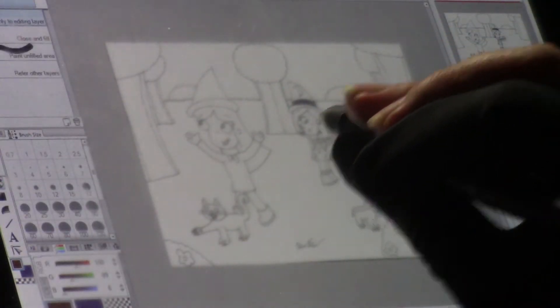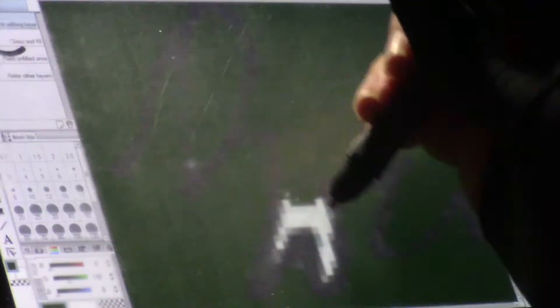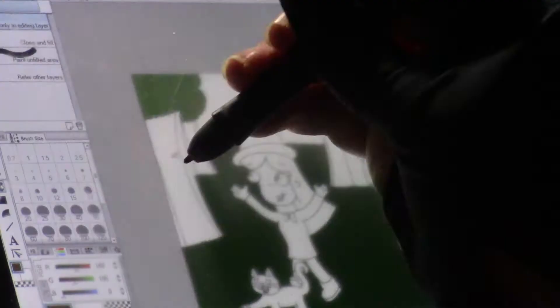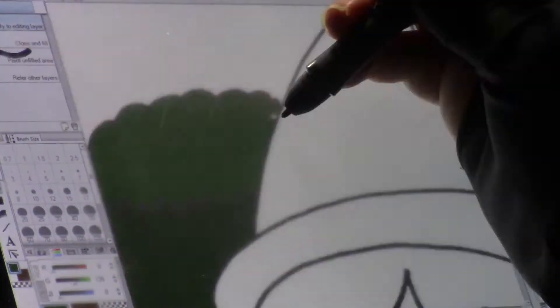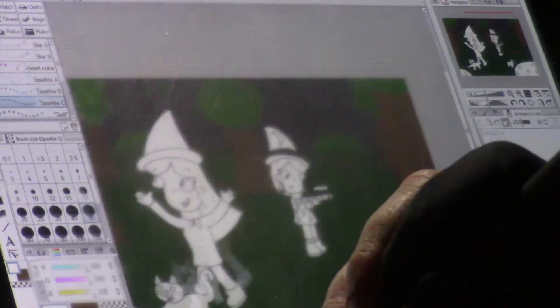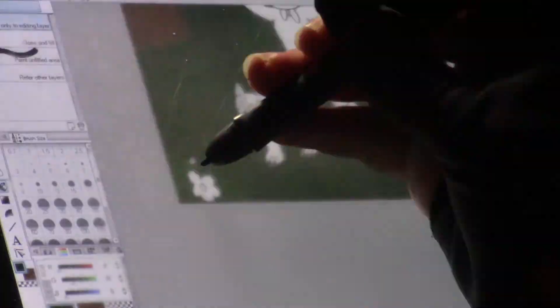Let's start coloring this drawing. I'm going to start by coloring in the backdrop with the grass and the trees and the nighttime sky with some stars and the moon digitally added in. I will then color in the bushes and the flowers.